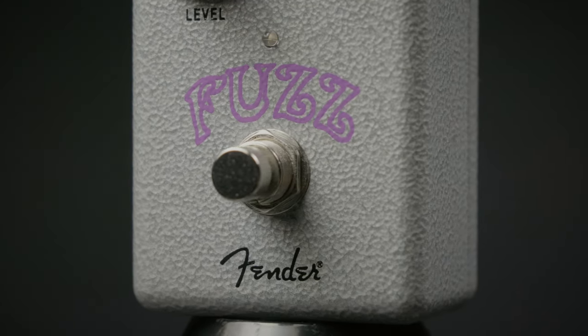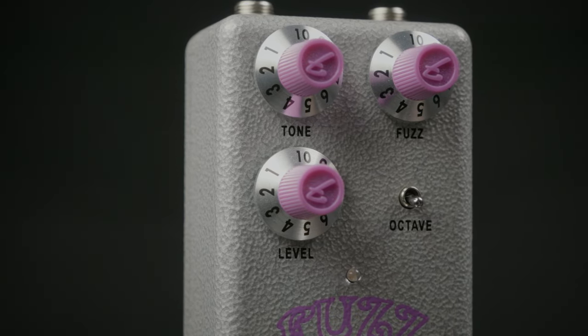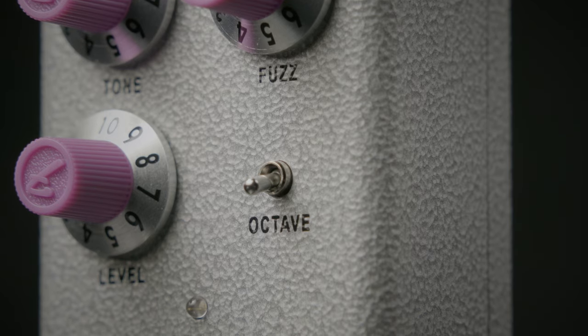Do you feel that fuzz? It's from Fender's new Hammer Tone line — a sick nasty fuzz with all the right controls: fuzz, tone, and level. It also gives you a dip switch for an octave up or an octave down. You can click on the link above for more details, or give us a call at More Music.